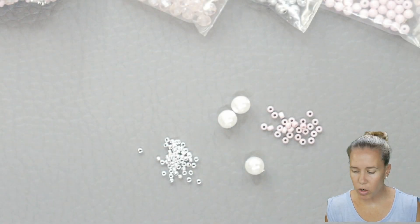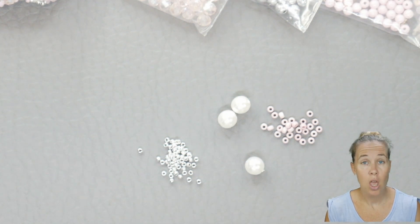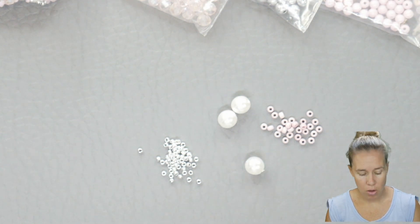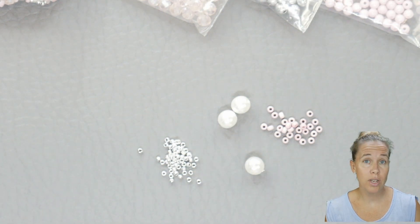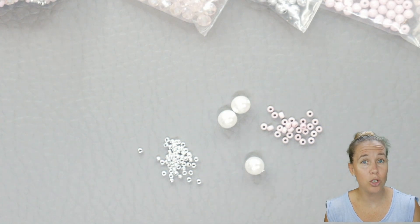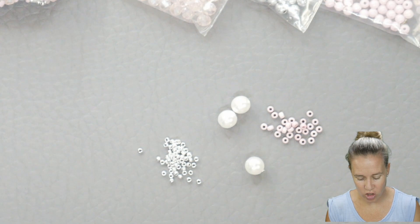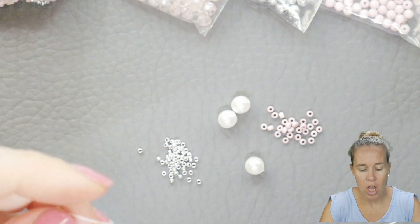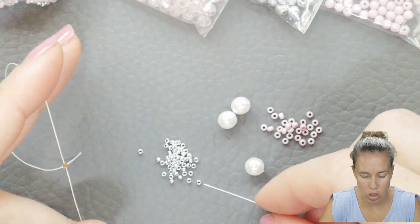To begin this design, we are going to be starting with tubular peyote stitch. We're then going to be progressing from tubular peyote stitch into actual tubular netting. When we're into tubular netting, I'm going to show you that tubular netting is actually just peyote stitch — it's just basically skipping some beads. So we're going to begin with our regular tubular peyote stitch.